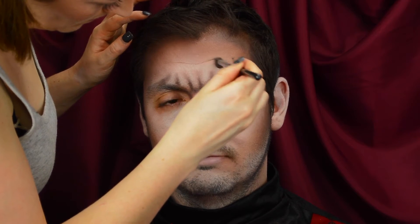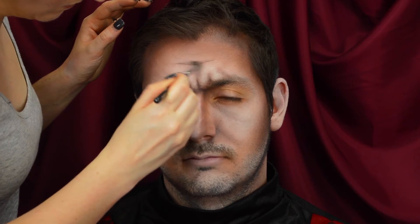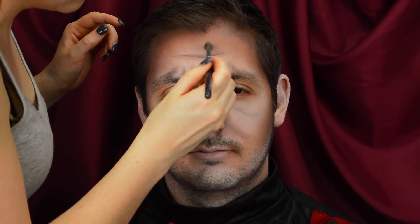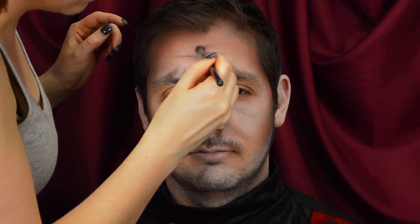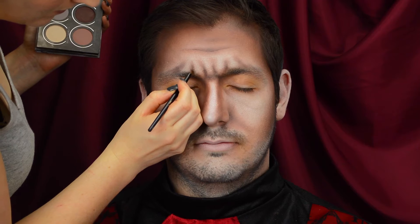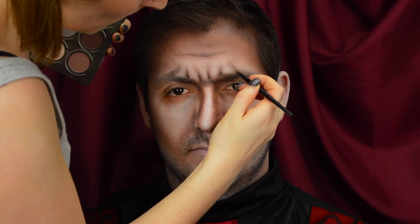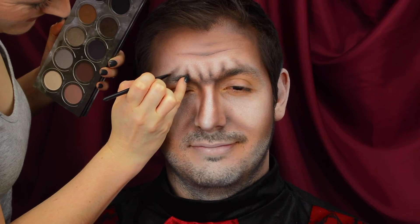I'm also creating horizontal frown lines above the vertical ones just to make the forehead look really angry. Next, I'm taking my Zoeva Smokey palette and taking the shade Real Light, which is just a matte jet black, and I'm going to start to deepen those frown lines a little bit further. Just on a really tiny eyeliner brush, I'm pressing the black right in the middle and the base of those frown lines, just to make them look a little bit darker and stronger.